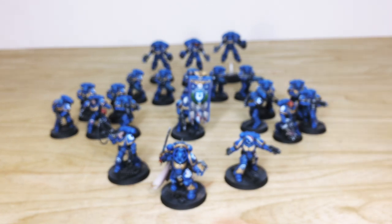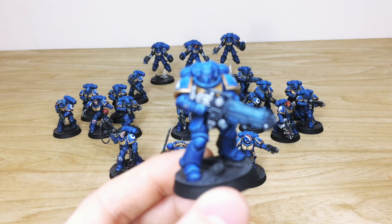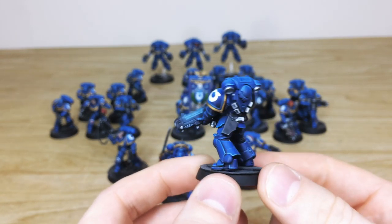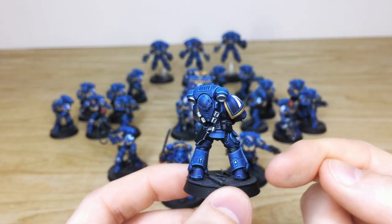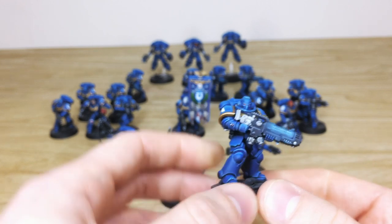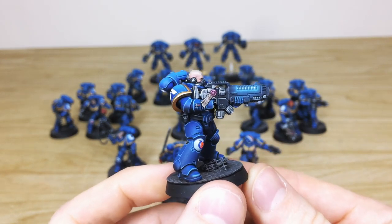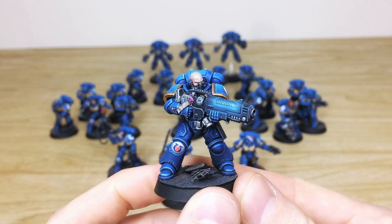Behind the Intercessors we have the Hellblasters — the plasma versions of the generic rank and file infantry. You can see that lovely subtle plasma glow on the plasma rifles. Moving around to show the consistency of all the edging across all the armor panels, there's a lovely subtle transition from darker blue at the lower portions to the upper areas of all the models — a stylistic choice for our client. The Hellblaster sergeant has a bare head, eyes picked out, purity seal with text, sergeant knee pad marking, transfer, and a lovely subtle glow on those plasma weapons.